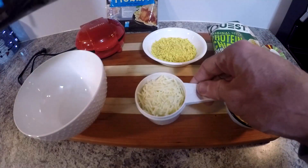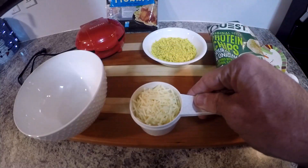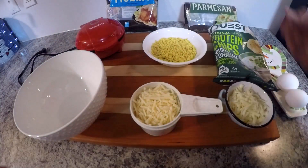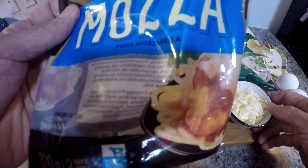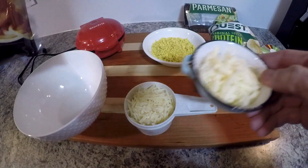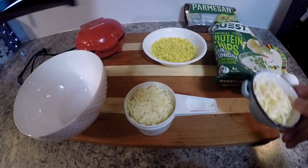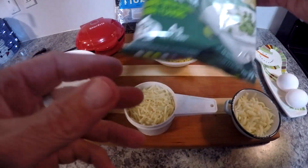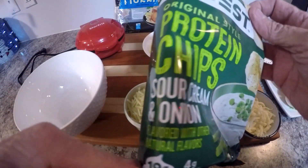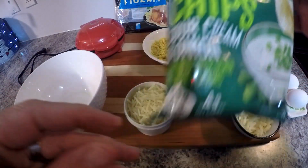The base cheese we're gonna use is two thirds of a cup of shredded Parmesan cheese. And then we've got some mozzarella cheese to add to the top and the bottom of the chaffles to help them get crispy. And for the sour cream and onion flavor, we're gonna use some Quest sour cream and onion protein chips.